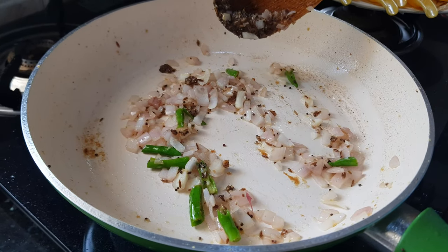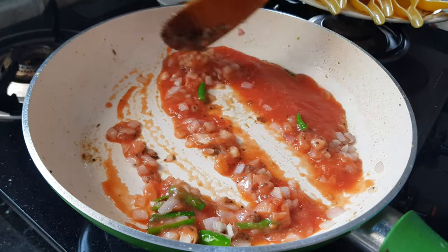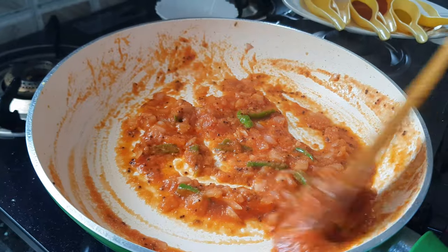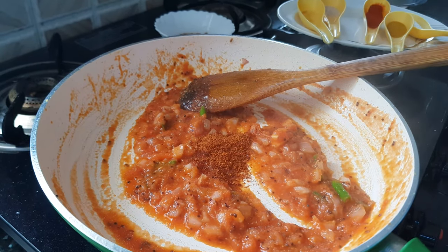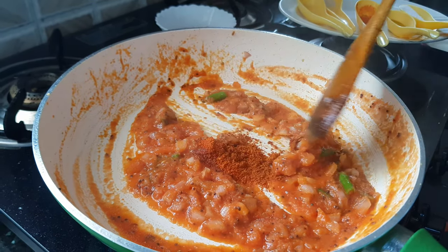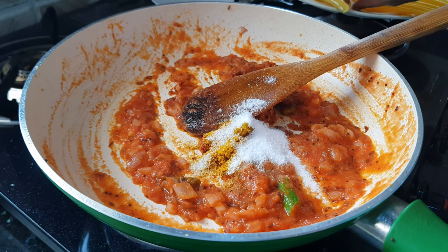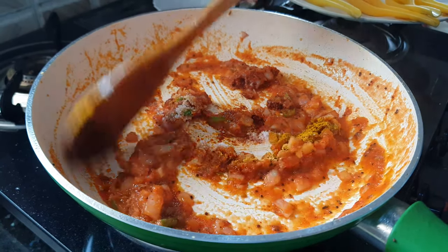Sauté the onion until it becomes light brown in color. Now these onions are light brown — we will add the tomato puree and cook it until it leaves the pan. Now the raw smell of tomato is gone, which means it's cooked properly. Then add in all the dry spices: chili powder, Kashmiri red chili powder — added just for color, you can skip it — turmeric powder, salt, and hing. Mix all the spices well with the tomato puree.